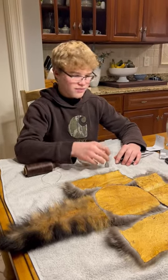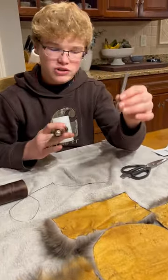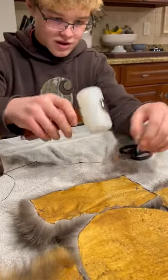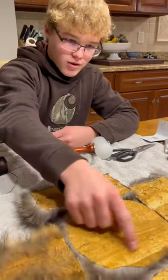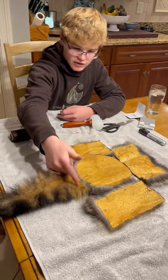Hi guys, so we just finished nailing the holes in where we're going to sew it. We got one of these little hole punchers, just put it here and nailed it down. We put these holes, punched them all around the top piece here, and three sides of the sides and then along the tail here.